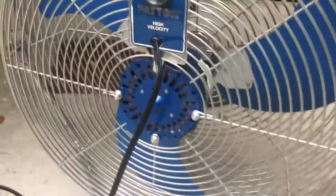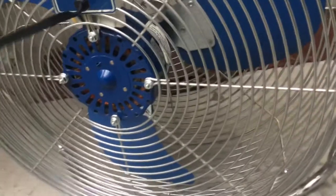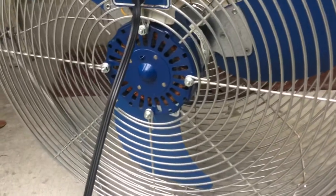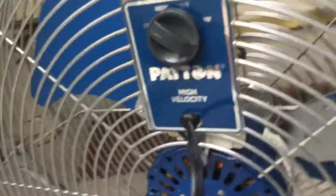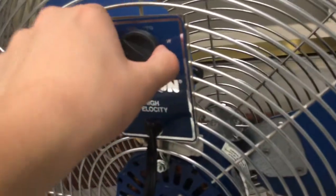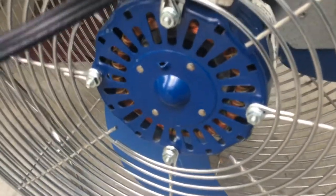It's been sitting for several months — at least five months — without being used. It's in brand new, amazing condition. The fan is really heavy, so let me try and show you the back of it. It's probably my heaviest Patent floor fan that I have. The knob is original, it's stuck on there solidly, which means it's in good condition.